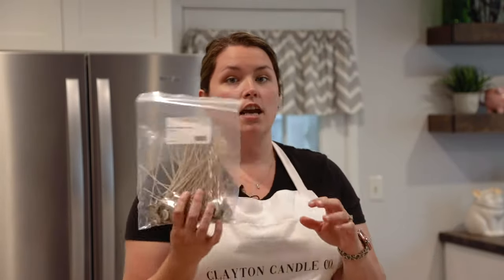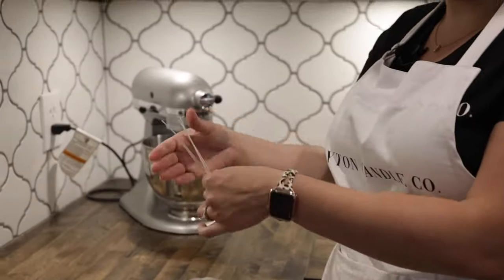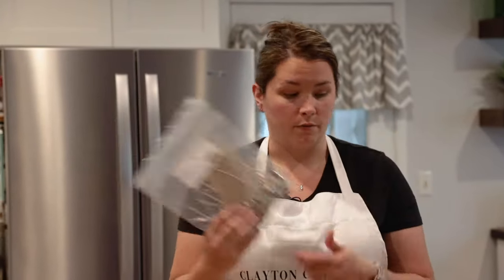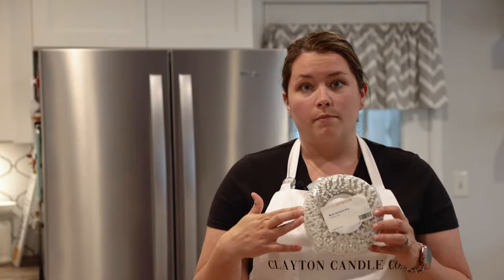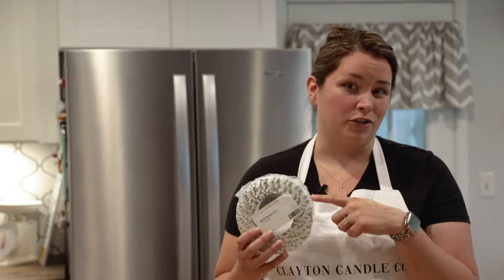Next you're going to need candle wicks. I use pre-tab wicks — I'll go over in another video all the different sizes of wicks and what is best for the container you're using, but for today this is what I'm using. Next you're going to need wick stickers. They are a little bit more expensive, but your end product is actually going to be better. You could use hot glue, but I found that it doesn't work as great as the stickers do.